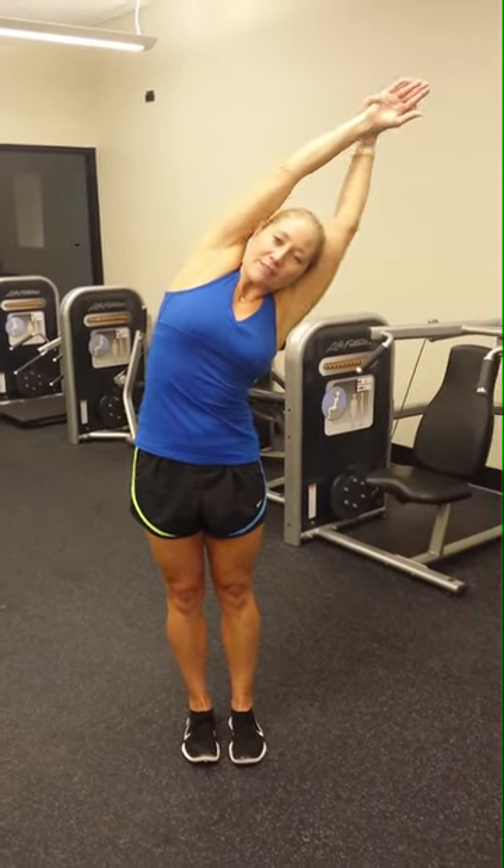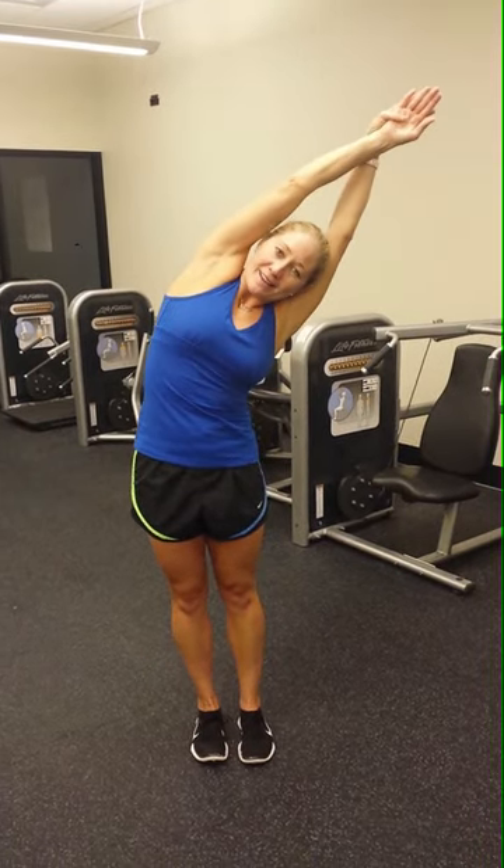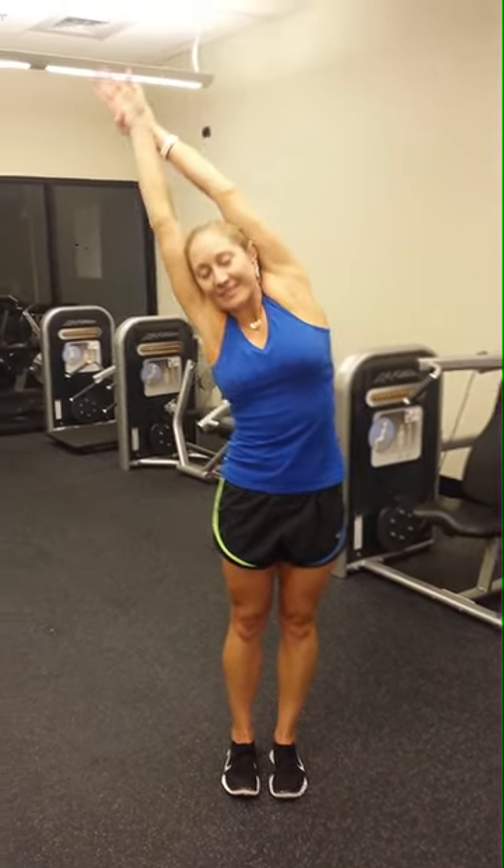Inhale up to streamline. Come to your right side and feel the stretch to this whole side of your body. Try to curve the body. Come up on an inhale. Exhale to the other side.